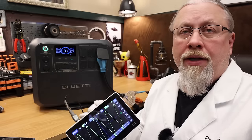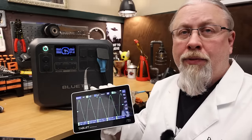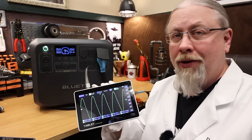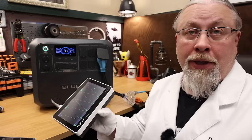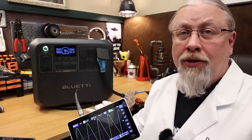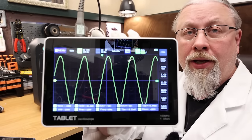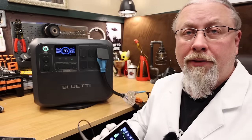Sine wave check under load. I've switched to a larger oscilloscope — I know some of you don't like the handheld one. The Blue Eddy AC200L is running at 2400 watts under full load, and the sine wave looks really good. This is 60 hertz and it's still pretty smooth.